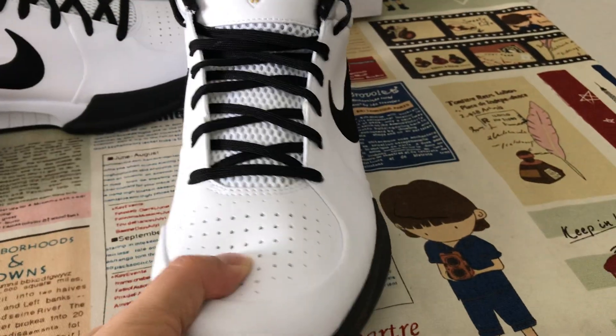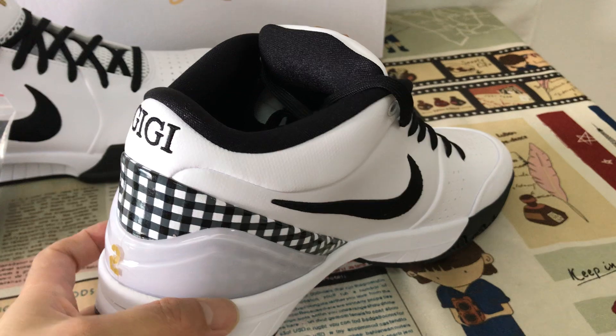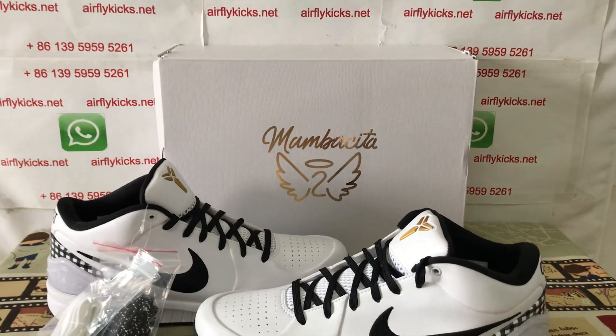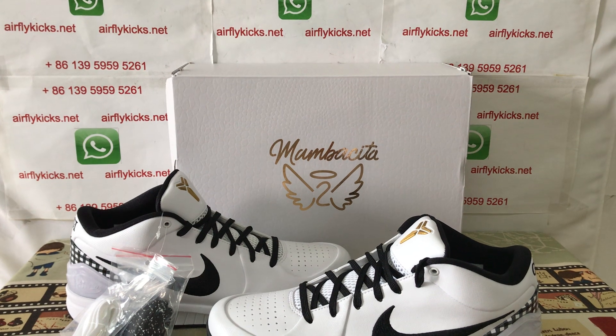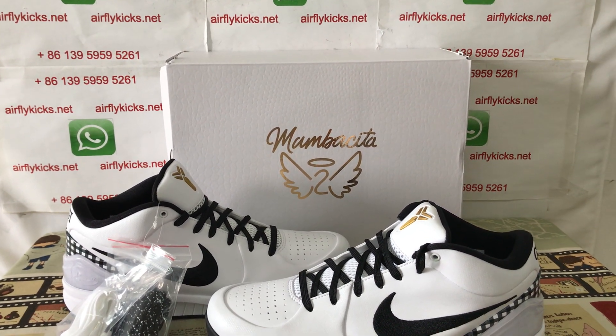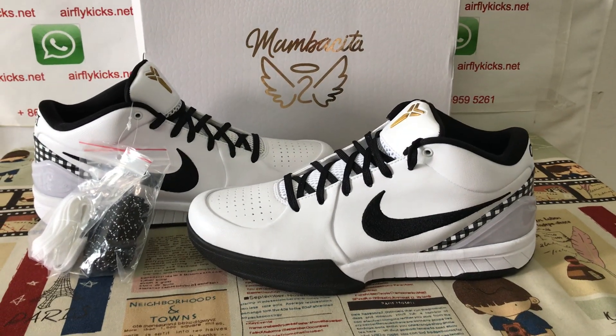Okay, let me see the shoes again. You can see the shoes looks really, really nice. So if you like them, you can place your order on my site at friedcakes.net or you may contact me by my WhatsApp. Thank you.